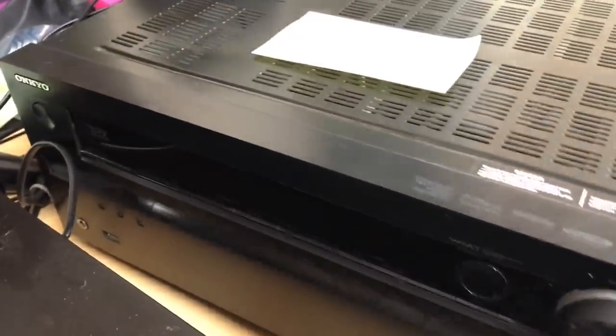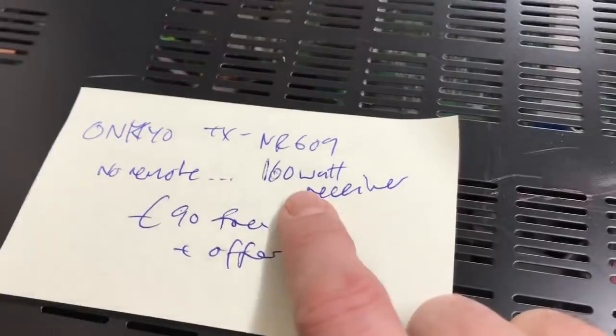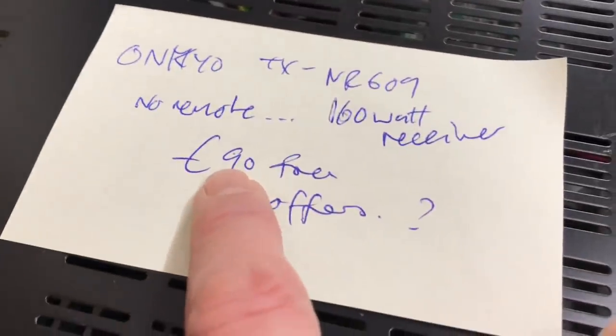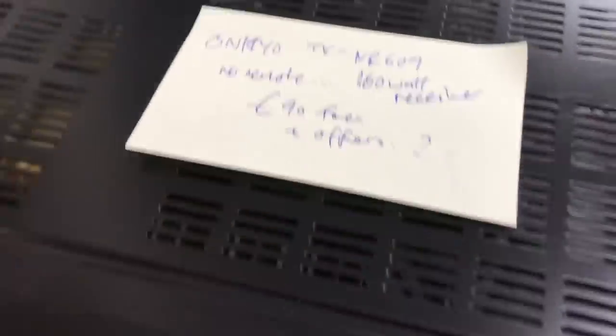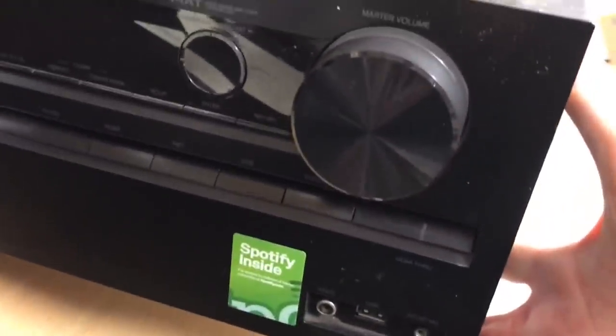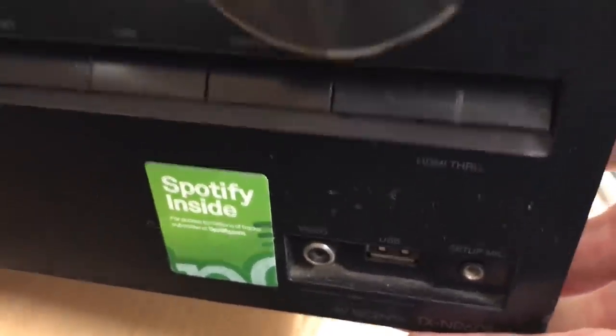This beast of a thing — it weighs an absolute ton — is an Onkyo TXNR609 160 watt receiver. No remote again. I'm going to go £90, perhaps with offers on. It's quite beat up, really scratched on top, but the front's not too bad — just needs testing. It says Spotify inside on that sticker there, but yeah that's a good one.